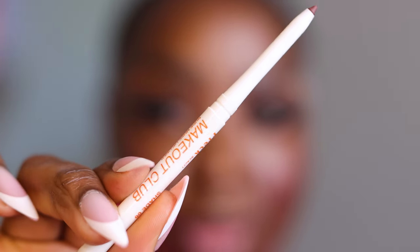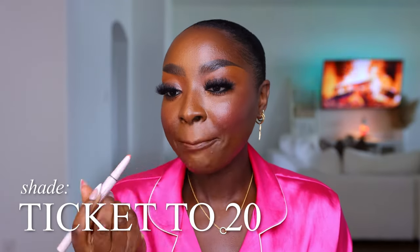This lip liner is from Freck Beauty, it's called Makeout Club, and it looks like a dark brown. This is really cute. Going for a soft lip — you know me, what's new? And this is Wander Beauty Dual Lipstick and Liner in the shade Ticket to 20. I like this, it's a peach. It offsets the pink so nicely — I could have done a pink lip but I actually like that this is peach. I love the look. Comment and let me know what you think. I'll leave two videos for you to choose from — watch another one, subscribe, all links are below, and I'll catch you in the next video. Bye.